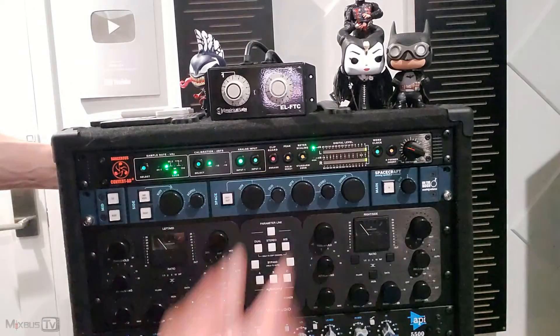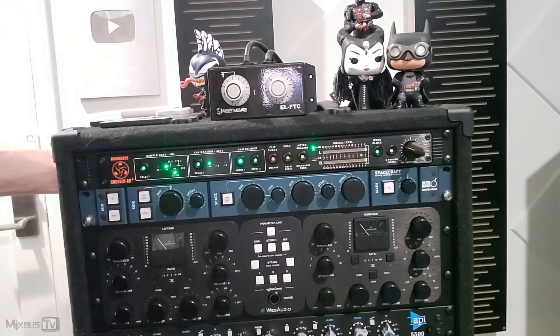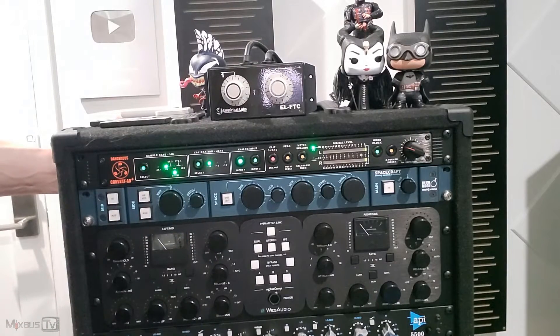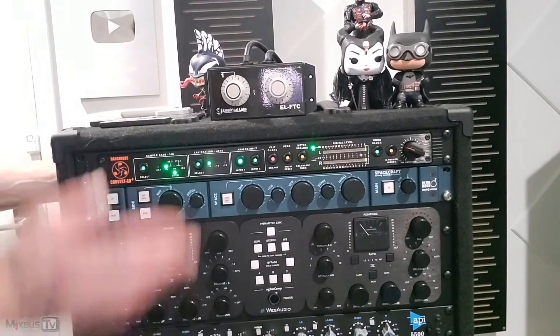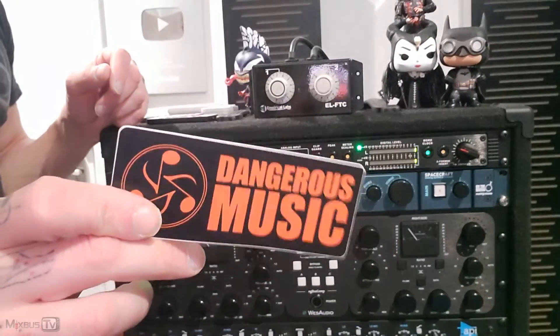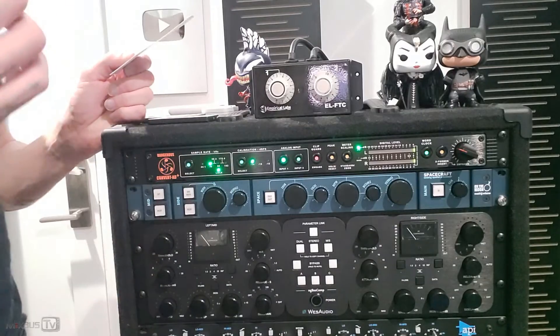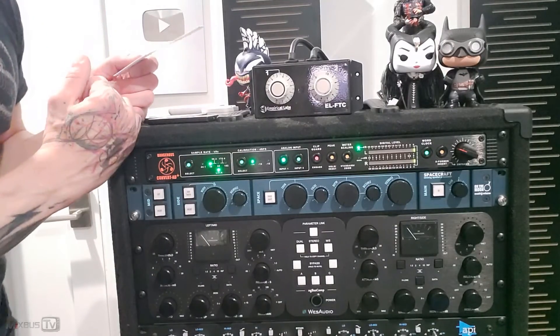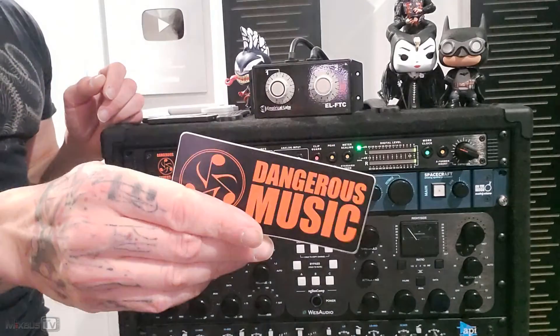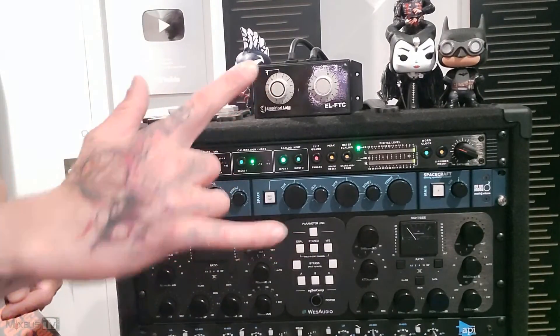But as you can see now, I will tell you in the future. But of course, if they made the mod, I'm pretty sure that is not going to happen anymore. So good news for all the 80 Plus owners and for me, because like I said, I like the unit. I'm happy they fixed the problem. Thank you, Dangerous Music, for sending the mod. I hope you guys liked this video and I hope it was useful for you. If you have questions, leave it in the comments down below and I'll see you in the next video. Stay safe. Bye.